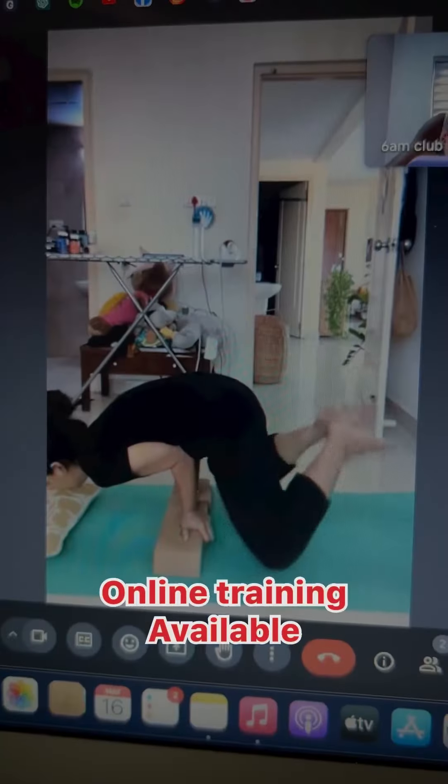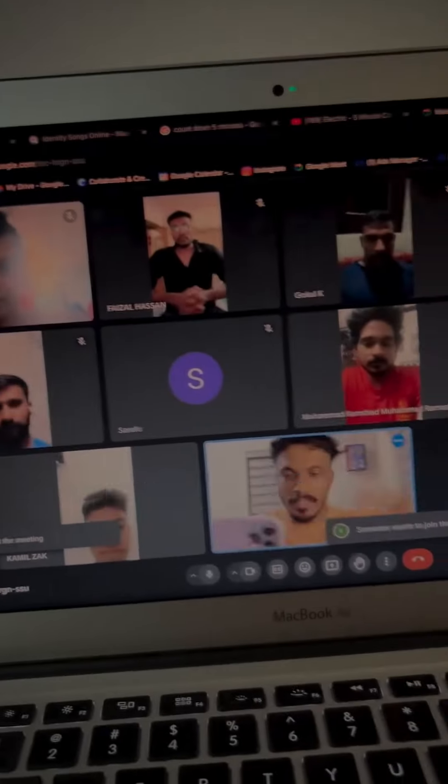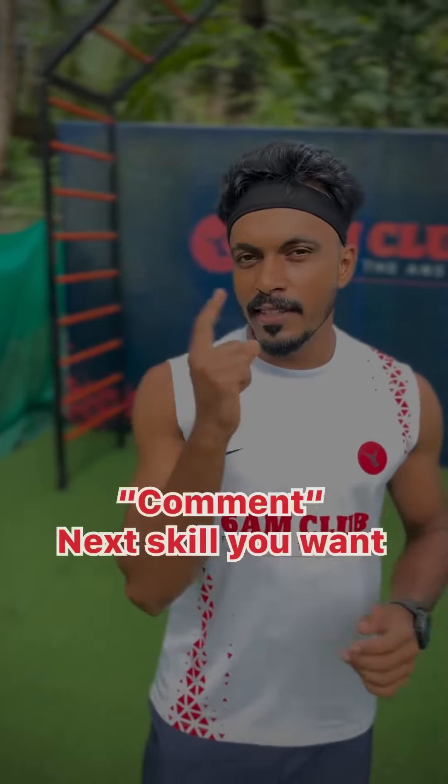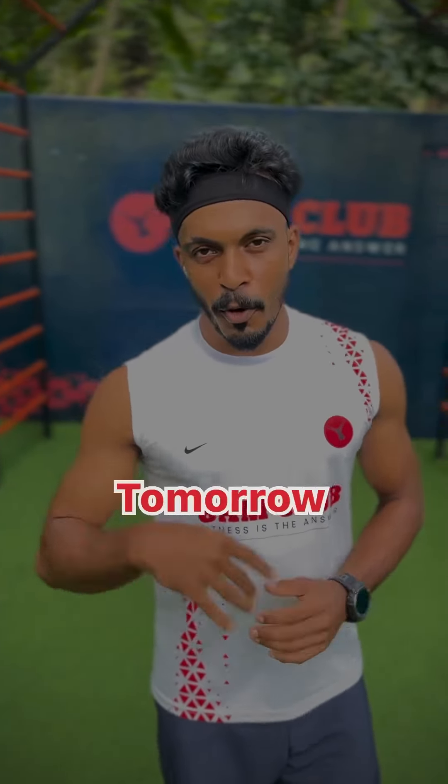Click the link in the description below for more. I'll see you in the next video. See you tomorrow. Bye!